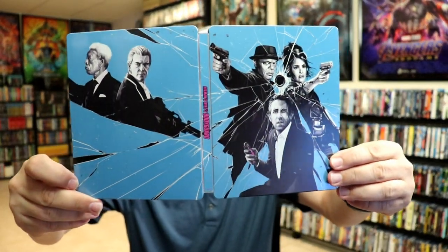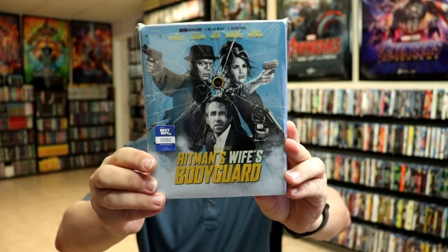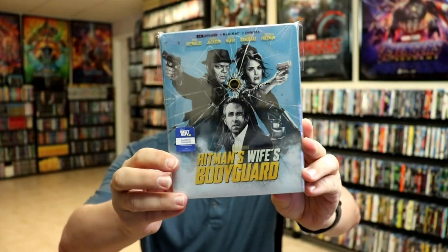This is a beautiful looking steelbook. I've gone ahead and placed the steelbook inside a protective bag — this bag will help keep the steelbook from getting scuffed up on the shelf against my other steelbooks. I do have an affiliate link below where I purchase these bags off of Amazon if you're interested.